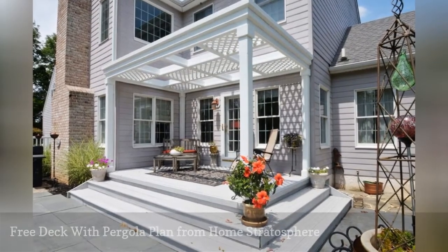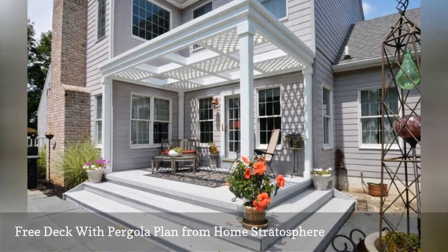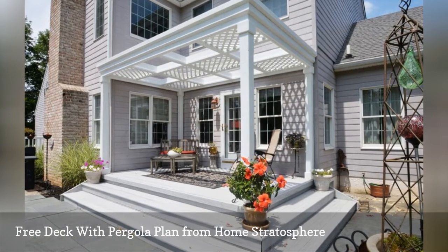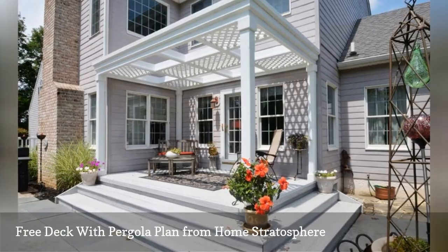Home Stratosphere has a deck plan that also includes plans for this beautiful pergola covered with lattice. There are full downloadable plans in a PDF file that includes the full instructions on how to build the pergola.